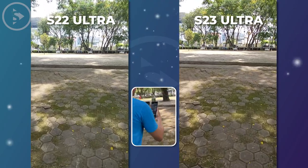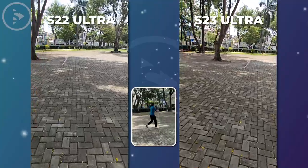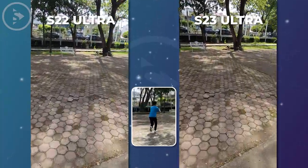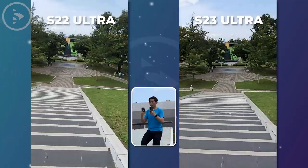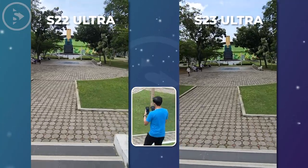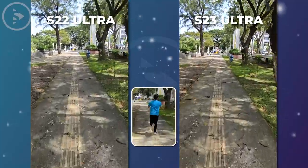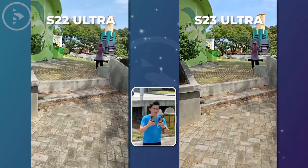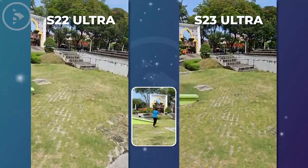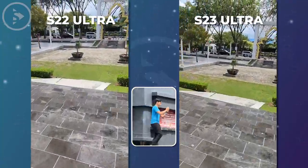Next, we will test the video stabilization on these two smartphones with Super Steady Mode. After testing, we noticed some significant differences. In terms of video stability, the S23 Ultra with Super Steady Mode appears to be better compared to the S22 Ultra. The video details on the S23 Ultra Series appear sharper and clearer. However, in some conditions, the S23 Ultra appears slightly darker, but is still able to capture more details. The S23 Ultra Series also produces videos with better contrast and HDR compared to the S22 Ultra. It can be concluded that the S23 Ultra Series is superior in terms of video stabilization, with a significant improvement compared to its predecessor.